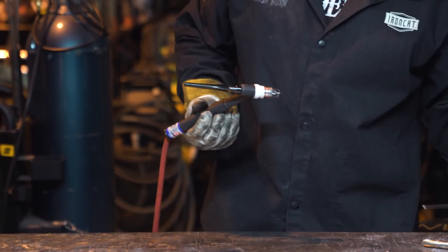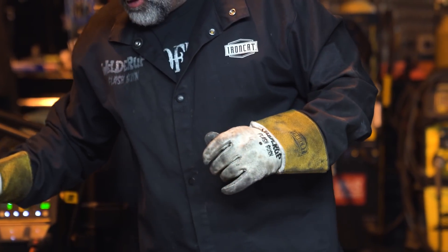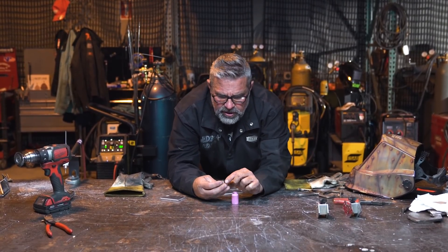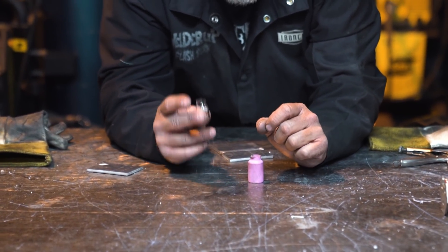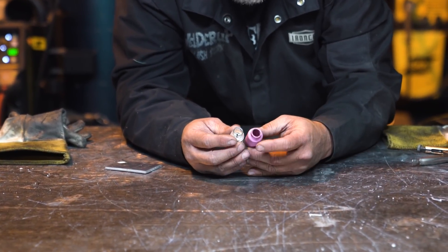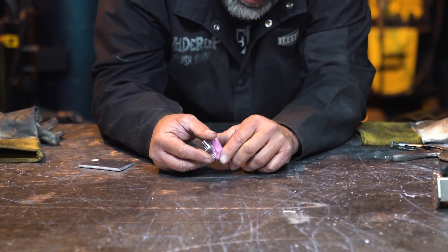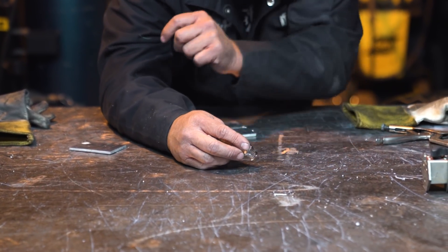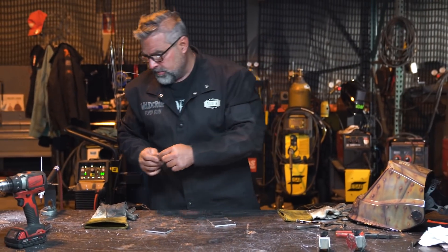These little glass tips from Edge are fragile so you've got to be careful with them, but what a great invention for a beginner welder. These Edge see-through glass cups — I love them, especially for beginners. With a standard cup you can only see the tip, but with these you can see everything. On a blind-side weld you can see much better with these. If you're going to TIG weld and you're a beginner, I would use these Edge cups.